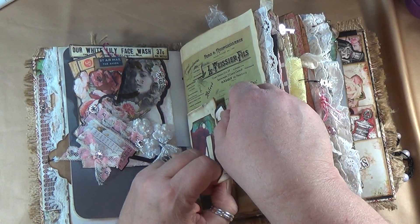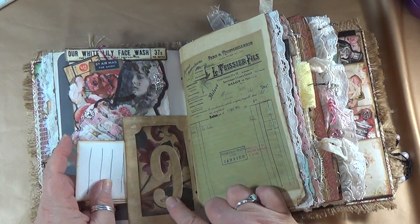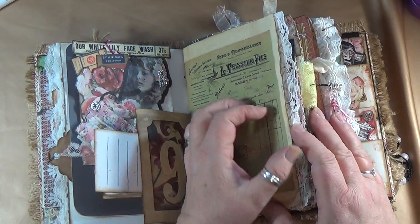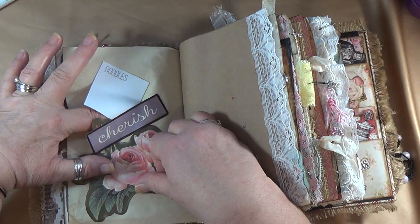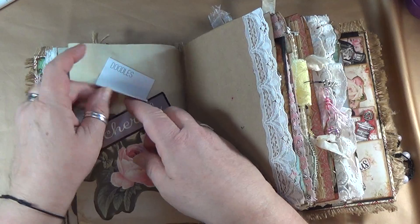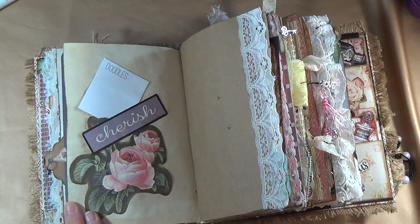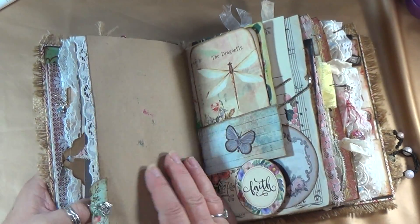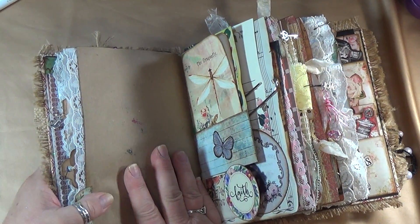There's the number nine on the back of that — so that's super cute. Over here I left this blank to journal on. Over here is a little doodle pad, so you can lift this up and doodle all over these little pages. I made it into a little tuck spot and you can journal all around the page there. Over here I left it blank, and of course there's a little charm — it's a heart — and I left it blank there as well.